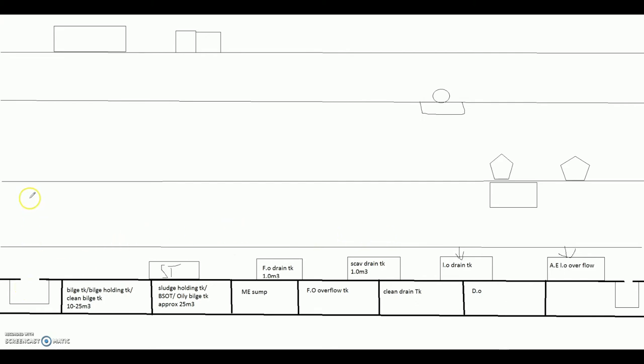From bilges, anything that comes out inside the engine room is actually a bilge. The design is such that it will keep draining down — ultimately it will come down to the bilge well.